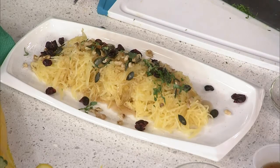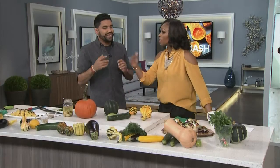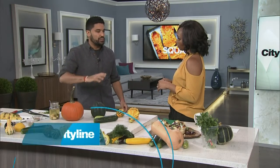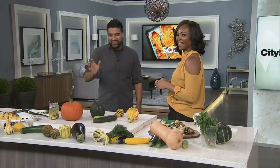Is there something you do with squash that most people don't? Going back to what I said before — smoking. I smoke a lot of different ingredients, like smoking salt. Smoking your squash before you make soup is going to completely take it to another level, another dimension. I also smoke things like walnuts and different ingredients.